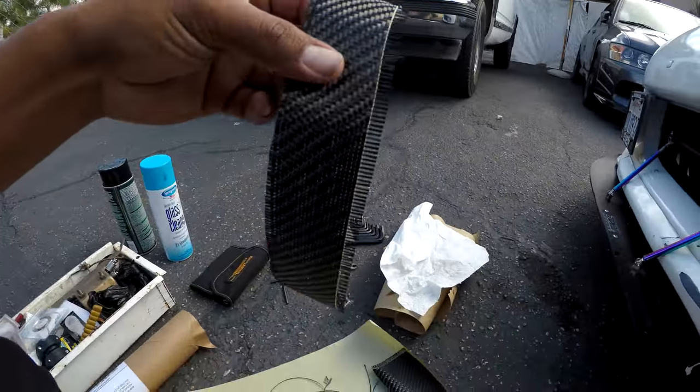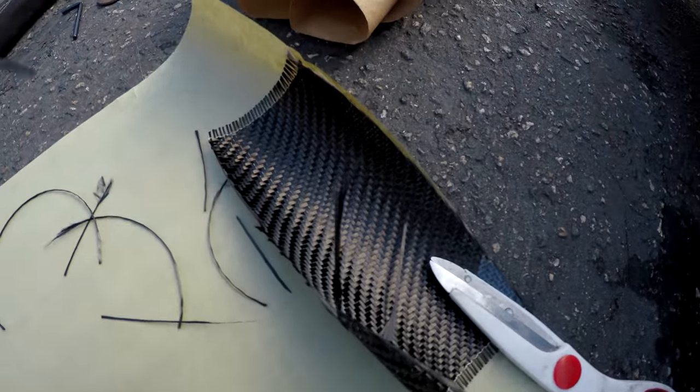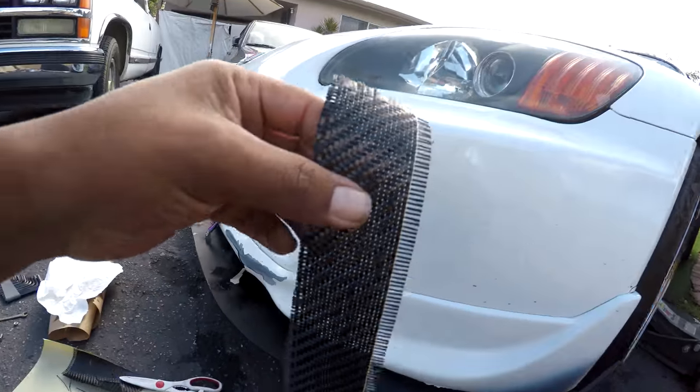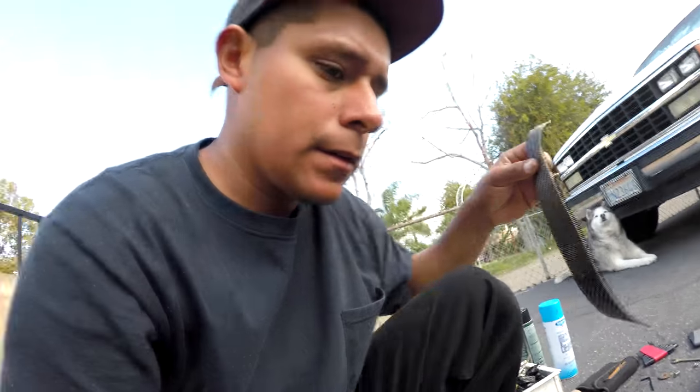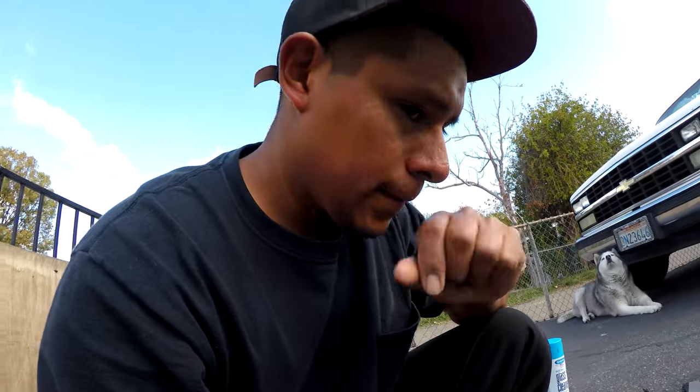Alright, so I just cut the carbon fiber part that I'm gonna use — that's all I have left. This is the little strip that I'm gonna be using to put on here, and hopefully I can make some magic work. I don't know if it's gonna work.